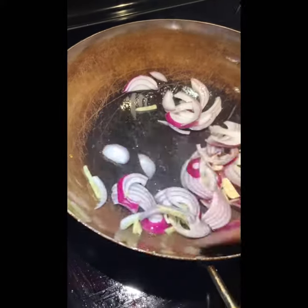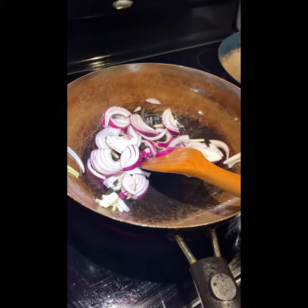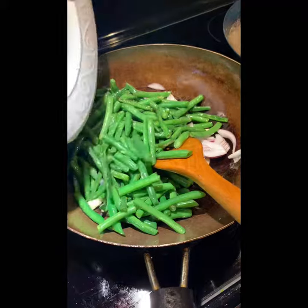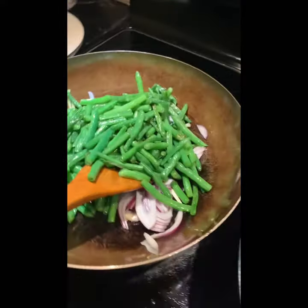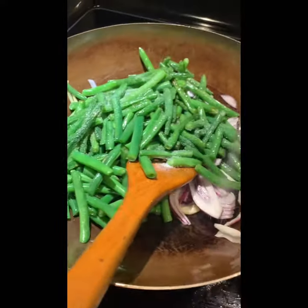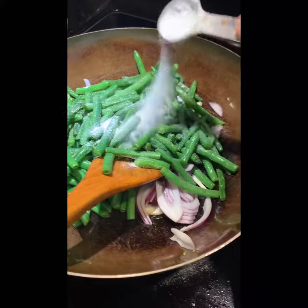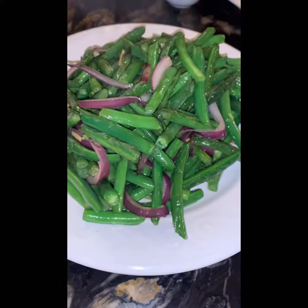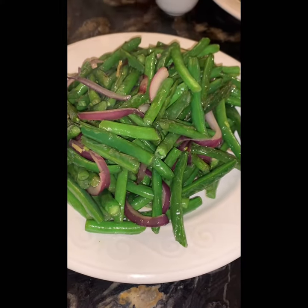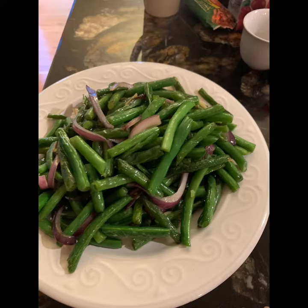The red onion is in the pan now. We're going to do another half minute, then I can add it. Just add a little salt, add a little sugar, and add a little bit of cumin. Yes, here is the red onion — it looks delicious.